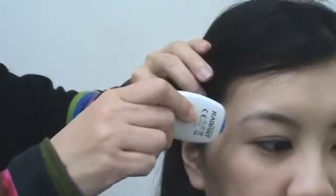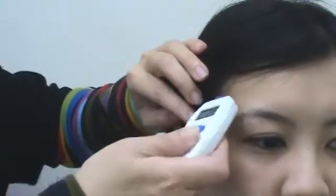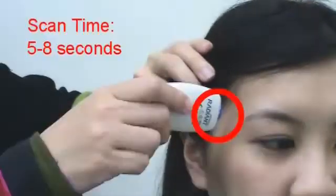Press the scan button and gently scan around the temple area. The measuring time might be between 5 to 8 seconds, depending on how long the thermometer takes to get the highest temperature.